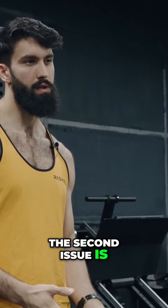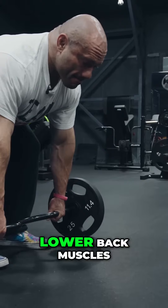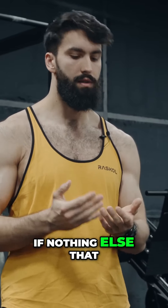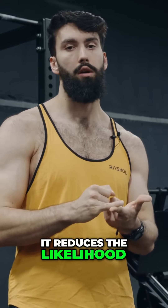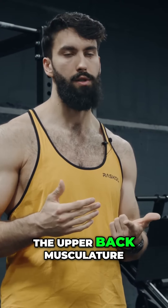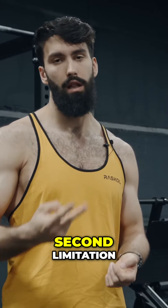The second issue is you're bent over. Those postural muscles — the glutes, adductors, hamstrings, lower back muscles — they're being fatigued. And if nothing else, it increases the fatigue generated by the movement. It reduces the likelihood of the actual target muscle being the limiting factor, that is to say the upper back musculature, potentially your rear delts, and so forth. And so that's the second limitation.